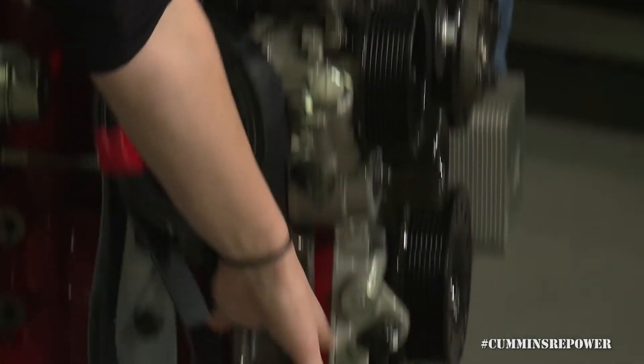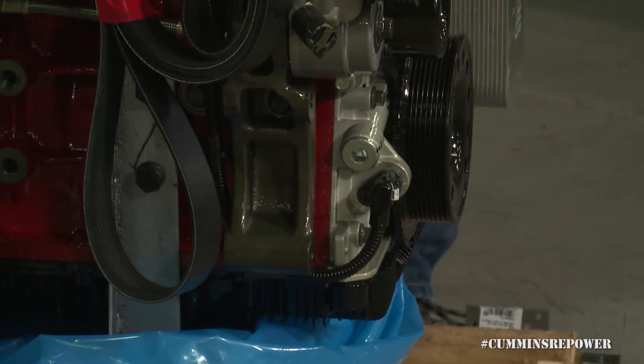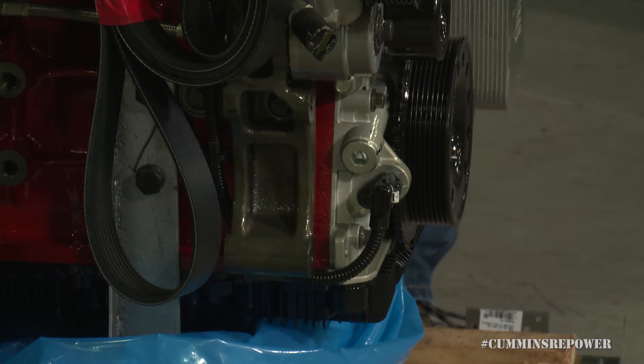The last component that can mount on your major bracket over here is your AC compressor. The engine does not come with an AC compressor. There is a Cummins part that you can purchase and bolt directly to this bracket. Refer to parts.cummins.com and cumminsrepower.com for different options on AC compressors, on that mega bracket itself, and any other fee-add that you may want to swap on here.